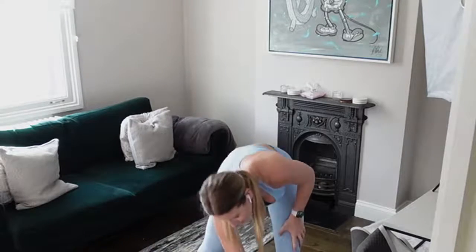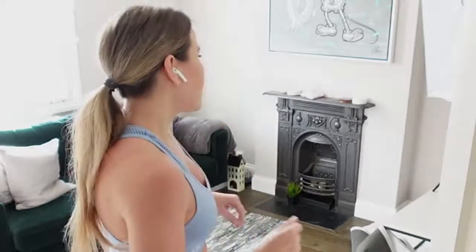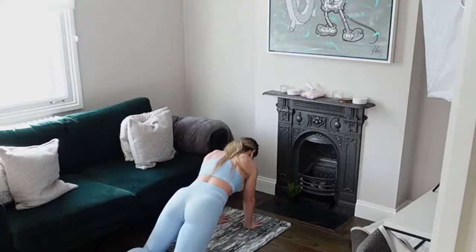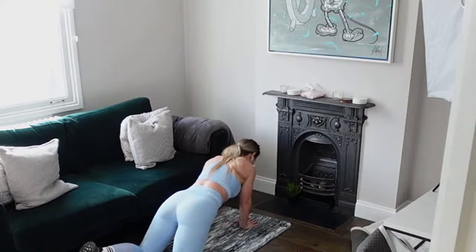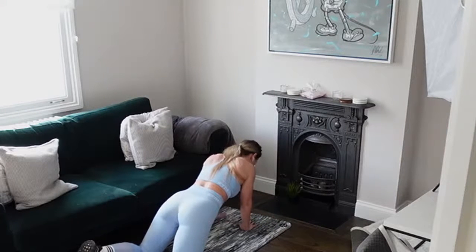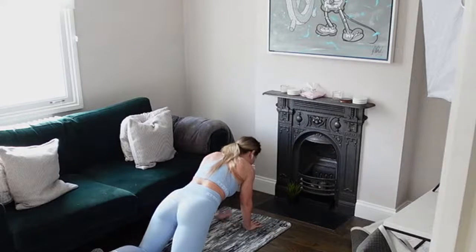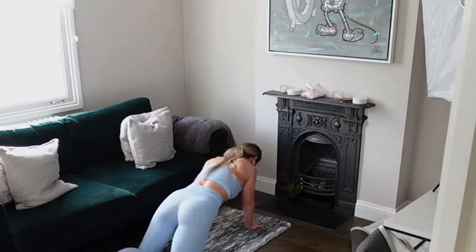Get rid of those weights — we're going in to that plank with that lateral reach. Come down to that mat into your full plank or kneeling plank position. Laterally bring that hand out to the side — you've got that nice strong core with no rotation. When we bring that hand out we're not rotating.